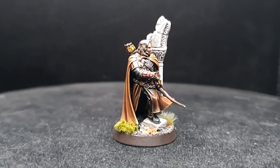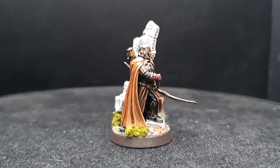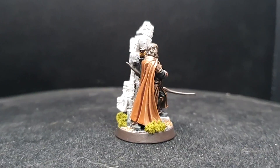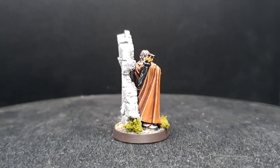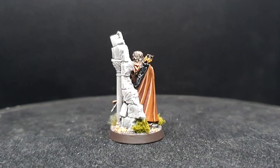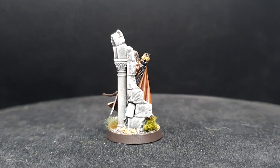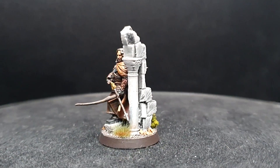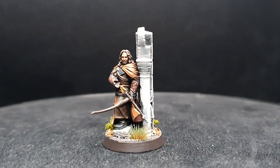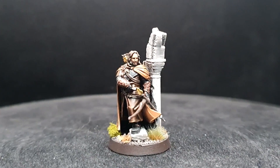Hey guys, welcome back to Planet Mithril. I'm taking another trip back to the realm of Gondor today, tackling Damrod, one of Faramir's most trusted rangers and a constant defender of the wilderness and city of Osgiliath. I opted for a slightly different approach for Damrod, working with a lot more autumnal colours — a rich variety of browns and muted pastels to give him more of a standout appearance when alongside his ranger kin.